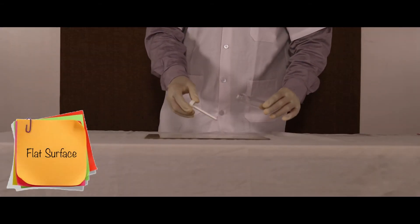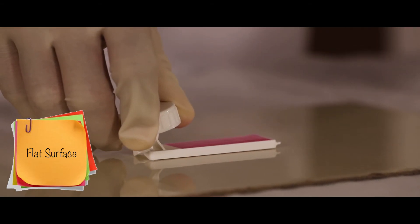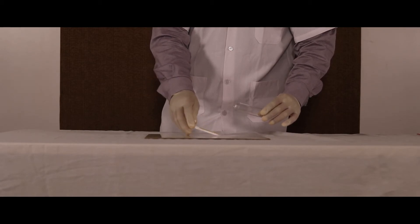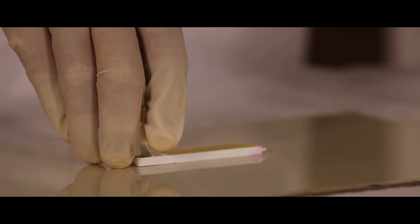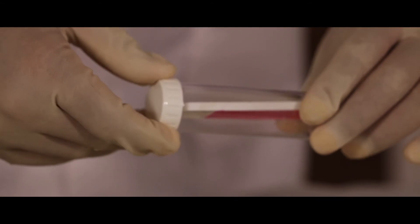To check the bacteria present on a flat surface, open the slide and place it on the flat surface, then press the cap until a click sound and the slide touches firmly on the surface. Repeat the same on the other side and screw it back into the tube. Allow it to incubate for 18 to 24 hours at room temperature.